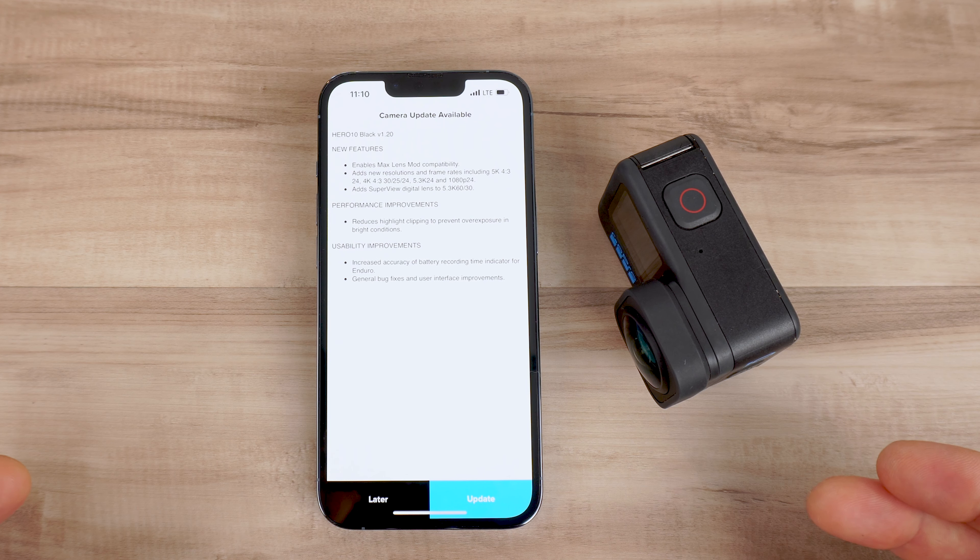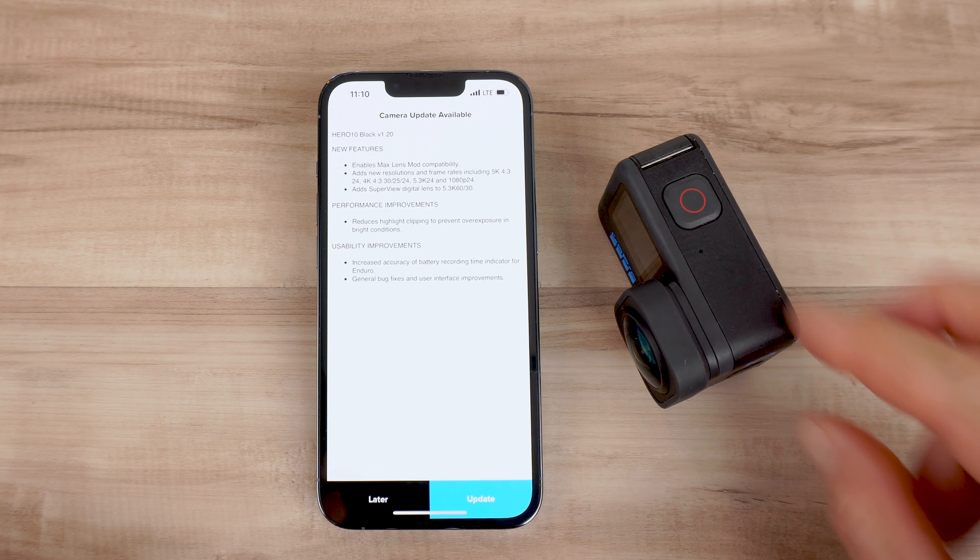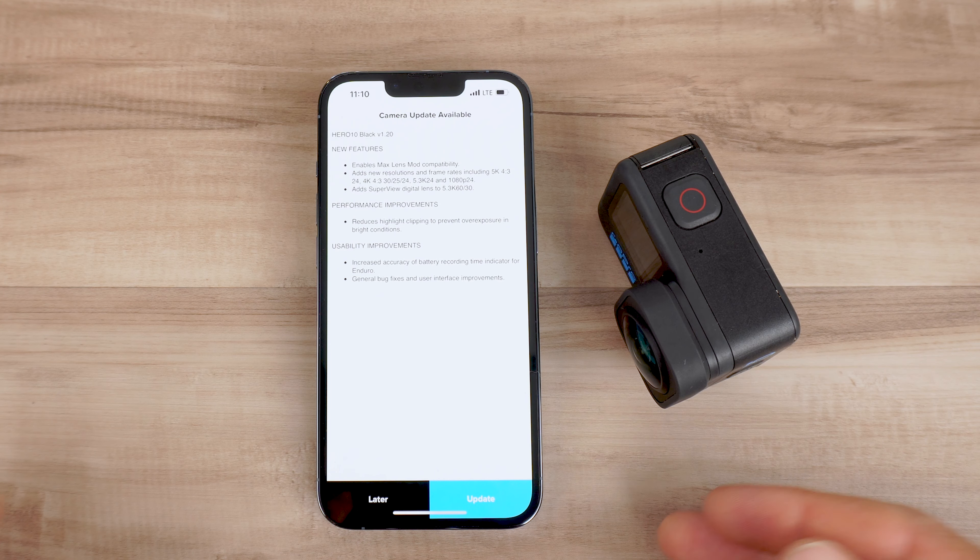In the previous firmware version, sometimes the battery on the Hero 10 would turn off after about 30% charge remaining. So far with this newest firmware update, the battery life for me has gone down really low before it shuts off. Hopefully it keeps working like that and we get the maximum battery life out of this camera, since the battery life is already kind of short.